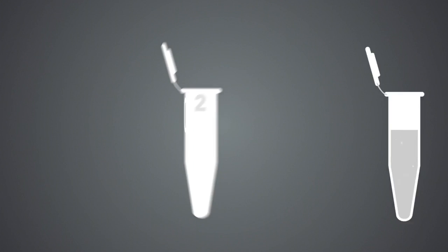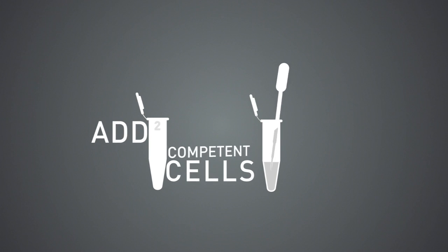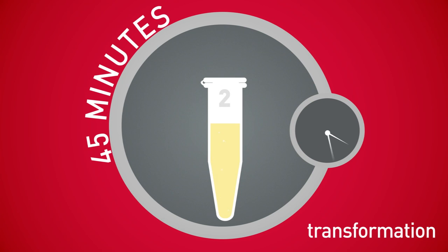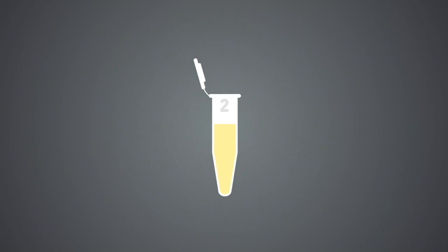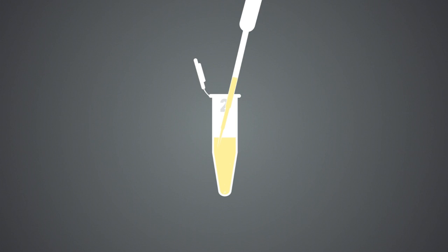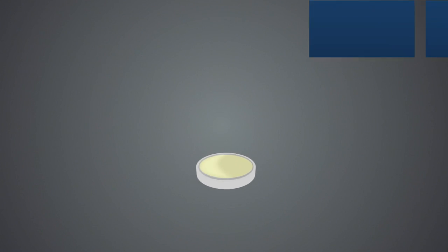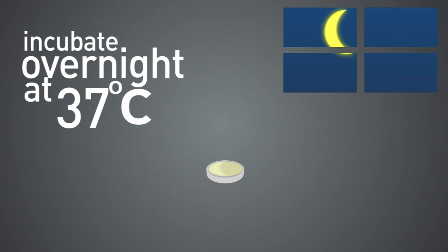Then add competent cells to your mixture and allow 45 minutes for transformation to take place. After transformation, plate the reaction and incubate overnight at 37 degrees Celsius.